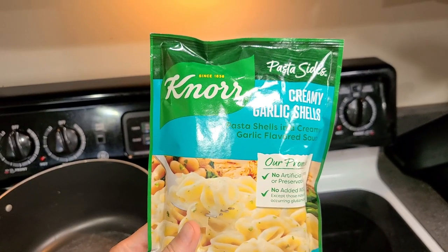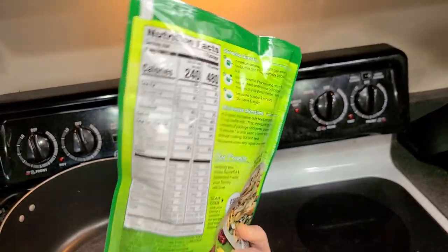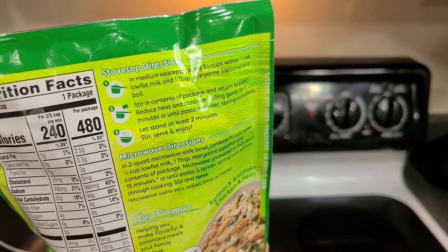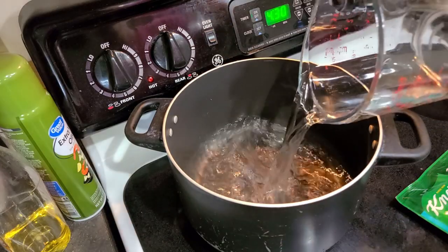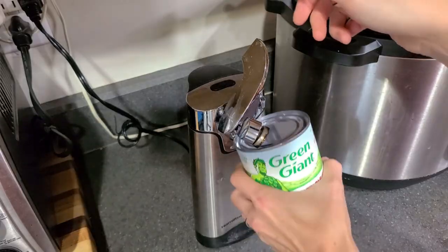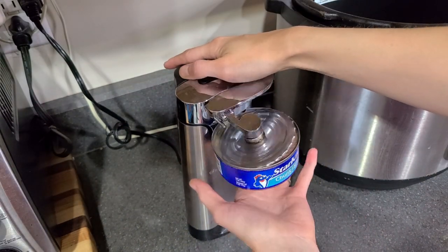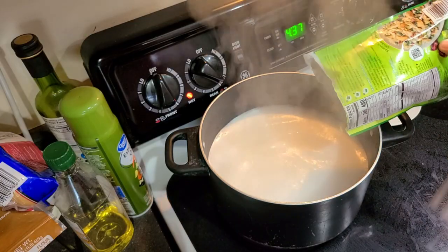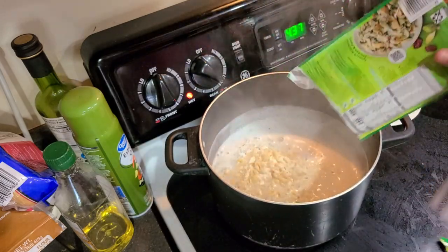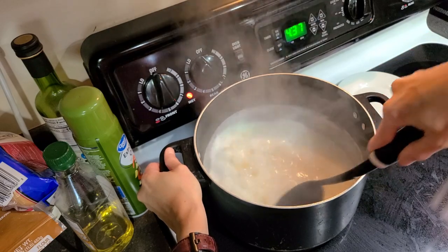Looking at the back of the bag, to make one package you need one and a half cups of water, a half cup of milk, and butter is optional. Since I had two bags, I poured in three cups of water and one cup of milk, and set that to boil. In the meantime, I opened up my cans using my awesome new can opener I got for Christmas — the manual one just wasn't working out very well. Once the water and milk came to a boil, I added both bags and stirred, then let it simmer for about 11 minutes, stirring occasionally.